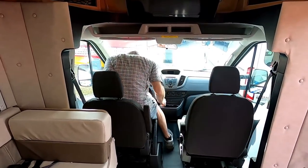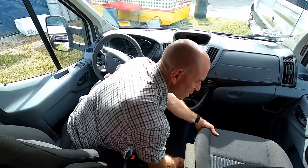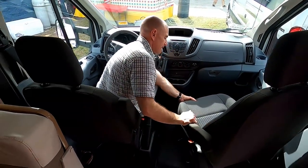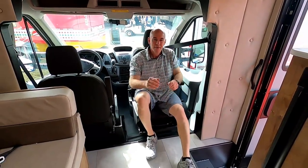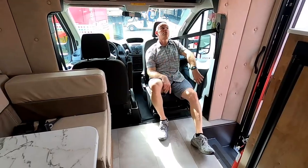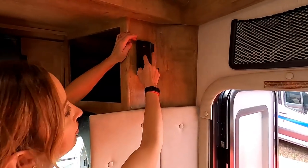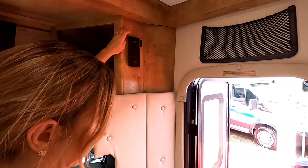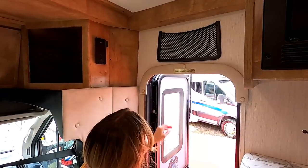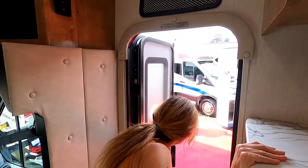The cab is a Ford Transit. The driver's seat has always bugged us a little — can't get your knees past it in that center area — but they're improving that for 2020. The passenger seat does turn around, giving another seating option. Above the cab there are more storage compartments and a third mount for a Bluetooth speaker — one in the garage, one in the bedroom, and this one.